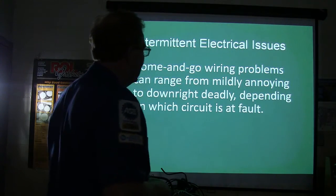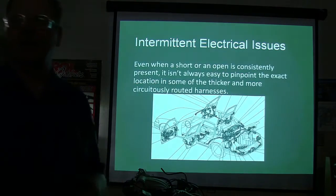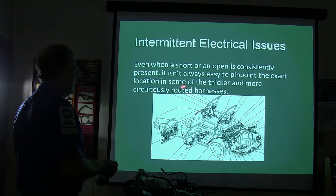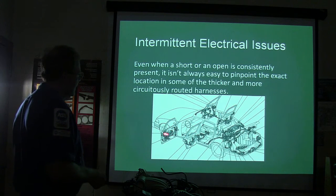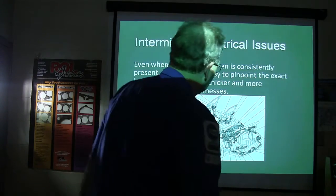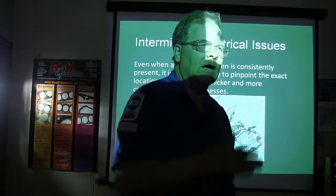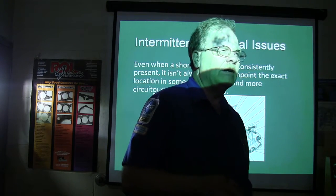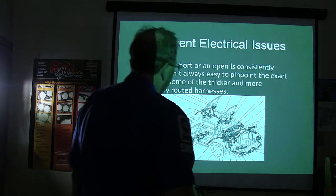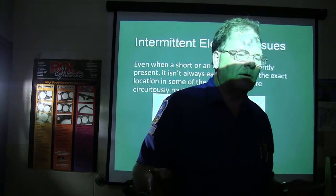Come-and-go wiring problems range from mildly annoying to deadly, depending on which circuits are affected. Even when a short or open is consistently present, it's not always easy to pinpoint the exact location in some of these wire harnesses. There are times when we had to go looking through wire harnesses. If you don't want to be the go-to guy that fixes things nobody else can fix, maybe this isn't for you. But this is where I lived for years, always finding stuff, and a lot of times the other shops would run out of ideas.